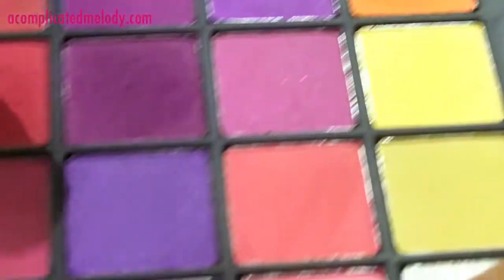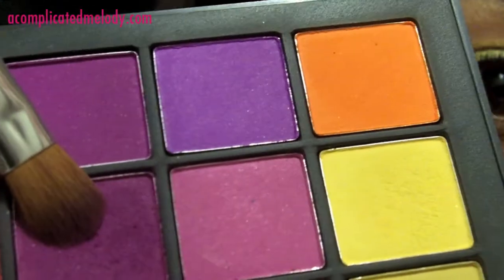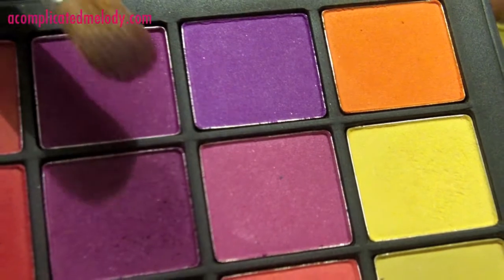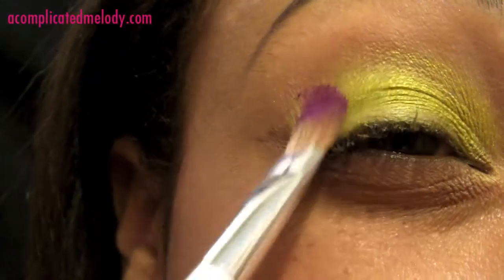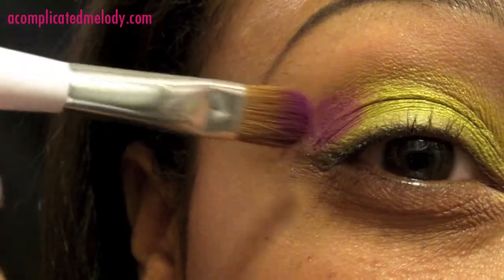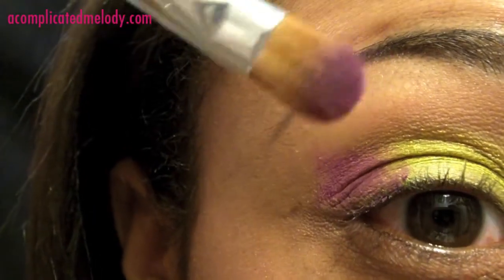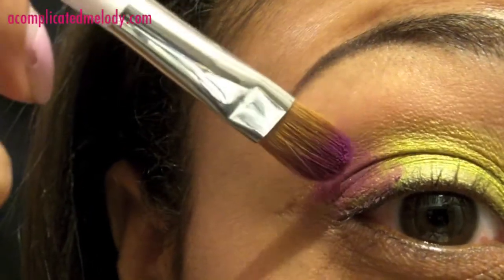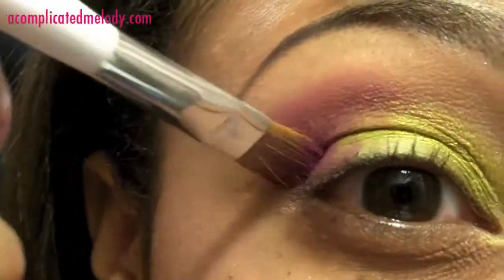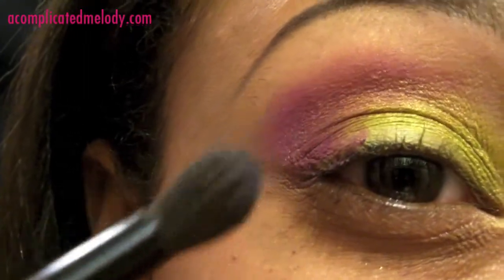Next we're going to go in with this plum color, which is from the tutorial right before this — it's the same plum color in the 42 matte palette double stack palette. We're going to put this right in the outer third and into the crease. I'm going to flip the brush and take my blending brush to blend that out.